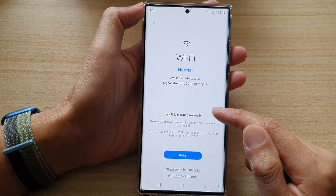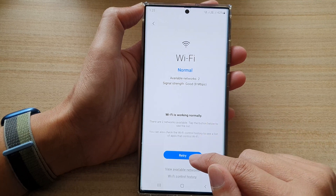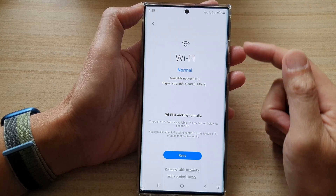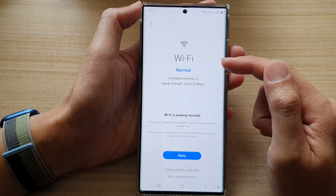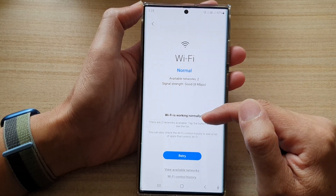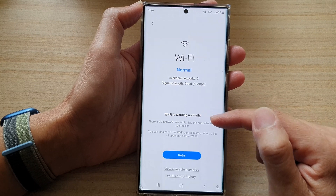If you have tried to use this feature before, you can tap on the retry button and the phone will check your Wi-Fi hardware. If the Wi-Fi hardware is not working correctly, it will give you a message telling you that you need to check it out.